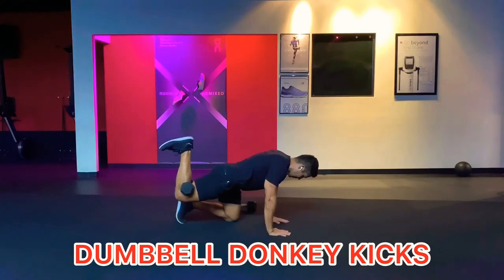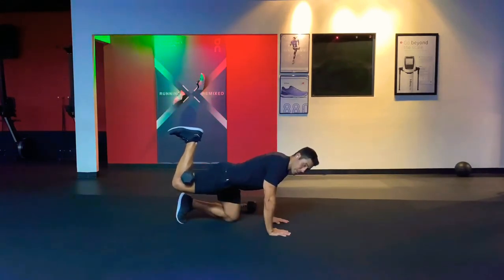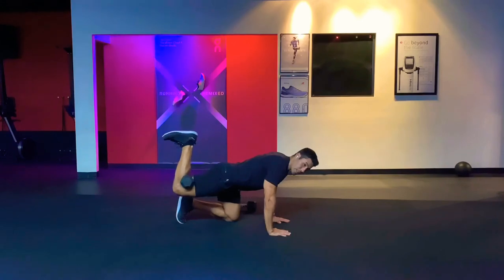Drive your heel up towards the sky, then stretch on the way down. I'm tucking my knee in, getting a good stretch on that glute, then pressing it back up and getting a good squeeze at the top. These are your dumbbell donkey kicks for your glutes.